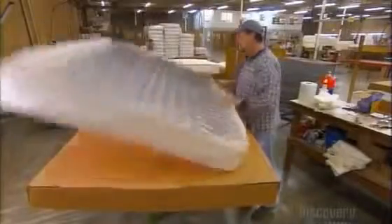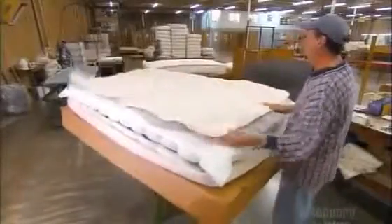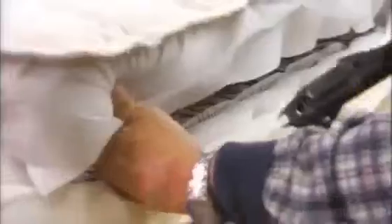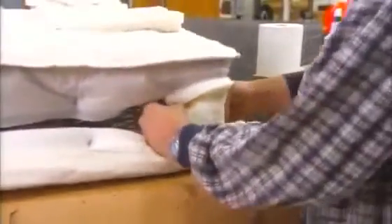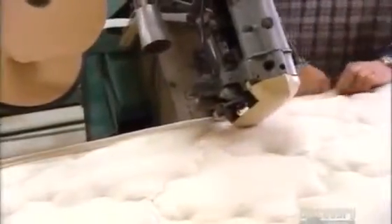He turns the mattress over, covers it with netting, then staples it. He puts another high-density foam pad on this side and staples it. Then he lays down the quilted top panel. He holds onto the backing layer and staples the top panel onto the spring. He fills the corners with packing, which gives them a nice, firm edge. Then he sews the mattress together with a tape edge machine that uses binding tape and fire-retardant thread. The tape edge machine makes a perfect seam all the way around and finishes the mattress.